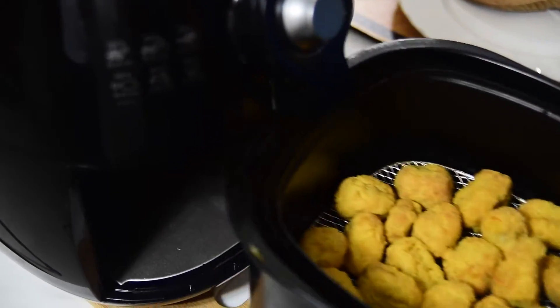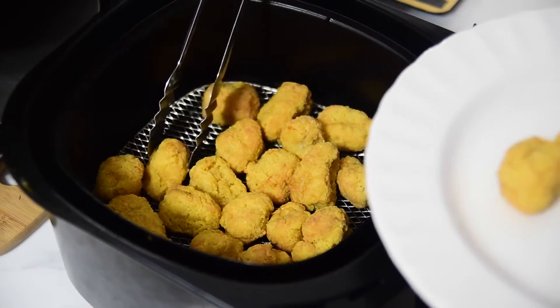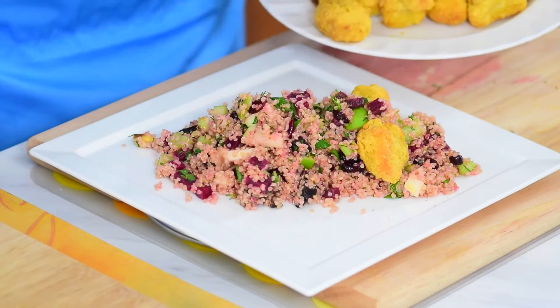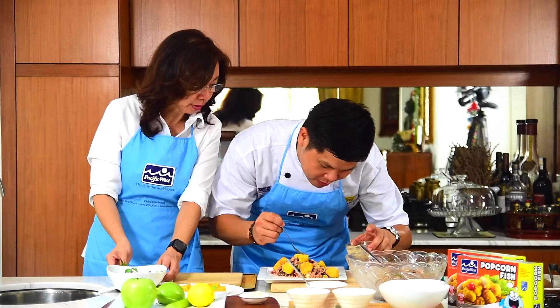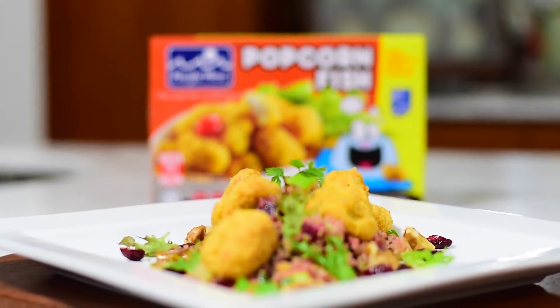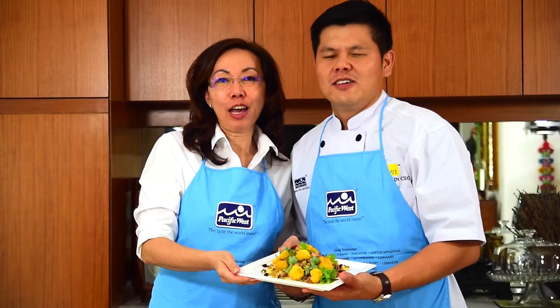We'll go and take it out. Let's go. It's air fried — without oil, it's more healthy. So now it's the final plate. And to all mothers in the world, we wish you a happy Mother's Day.